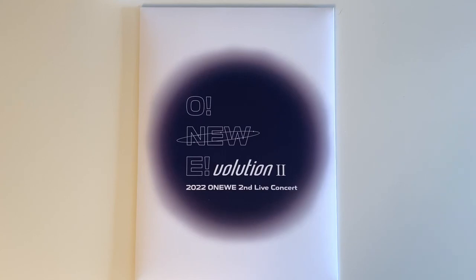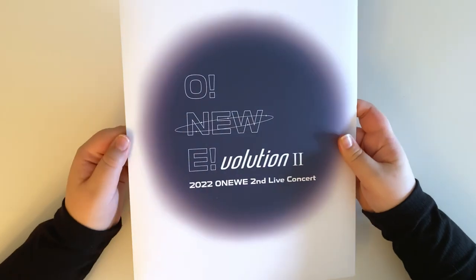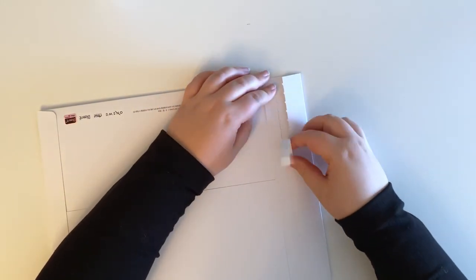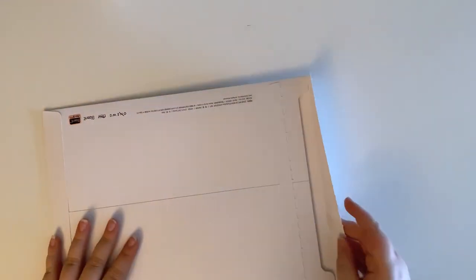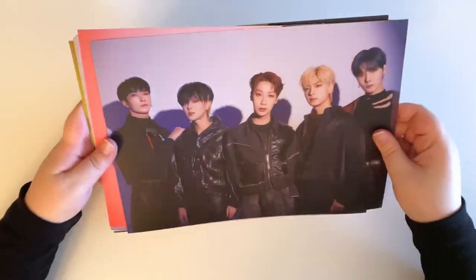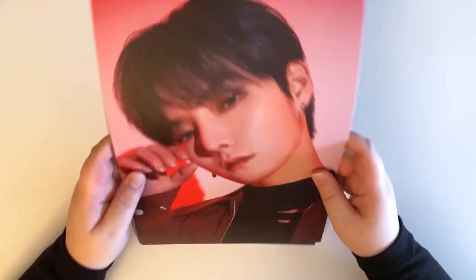So here is the photo set — here's what the front looks like. It's really similar to OneWe's Blood Moon concert MD. I'll just rip the back off and take all of the photos out. Here are the photos — this first photo is so amazing. Here's what this one looks like, and then the backs are just blank. There's the group photo and then YoungUn, who looks amazing.